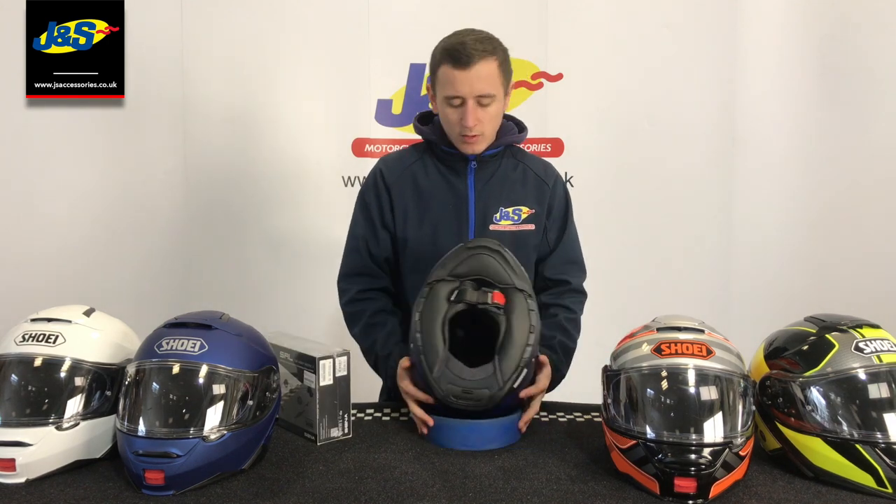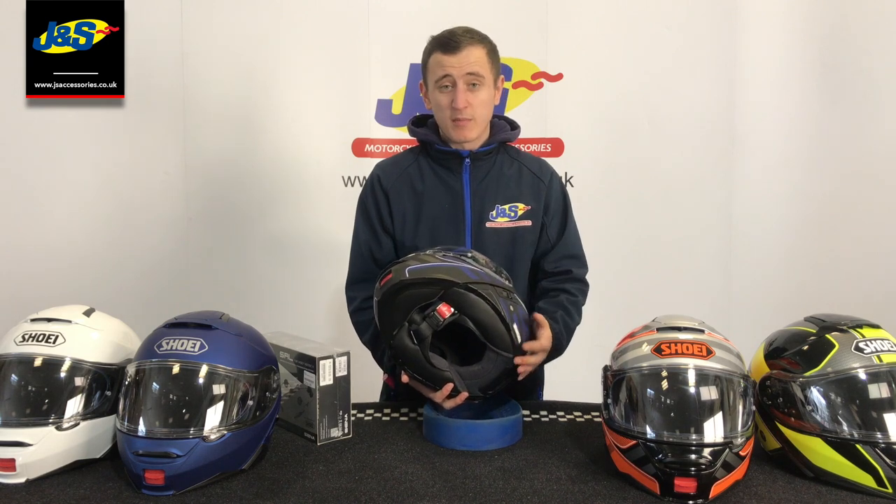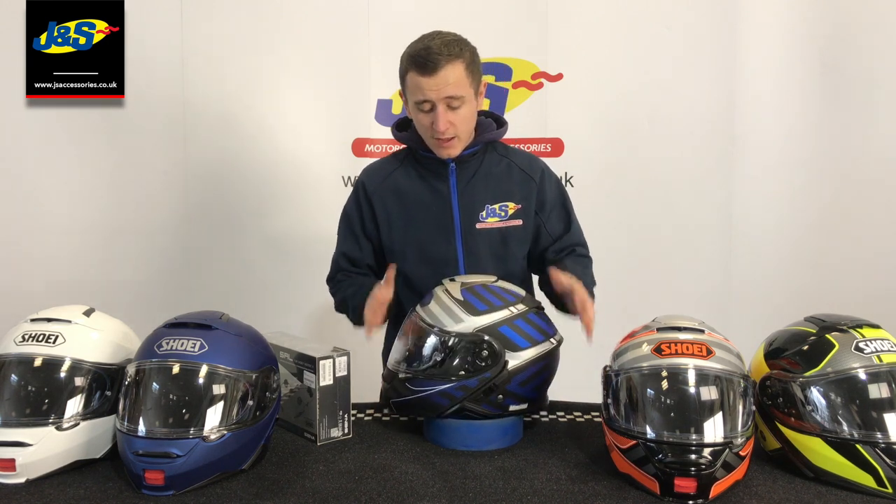Everything's completely removable. You pop and lift the intercom in and it doesn't protrude too much on the outside. It's a really nice bit of kit to go with it hand in hand, but you can also fit universal intercoms in there.